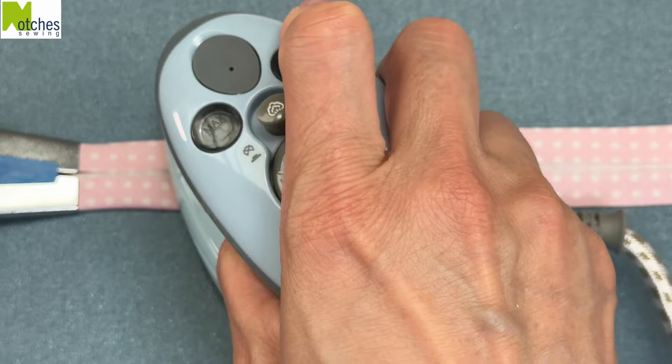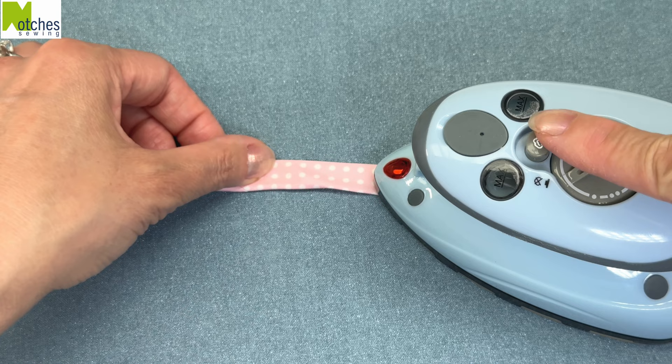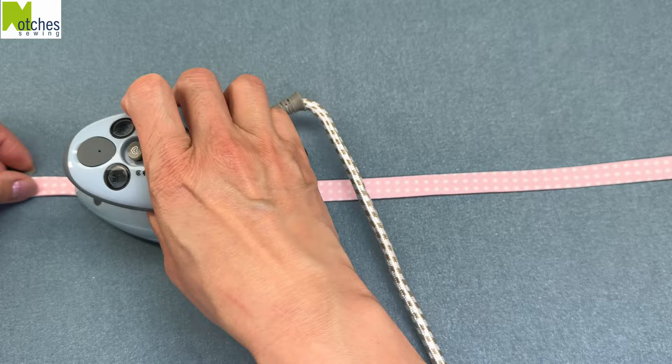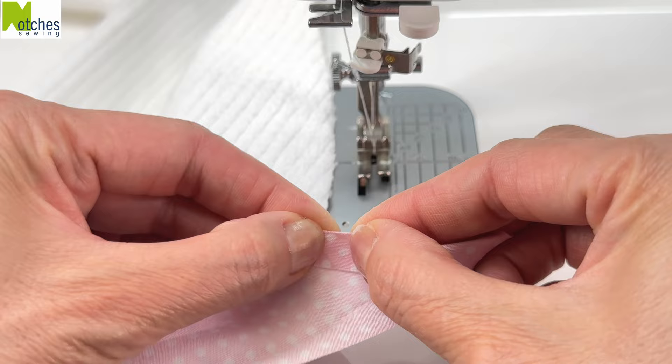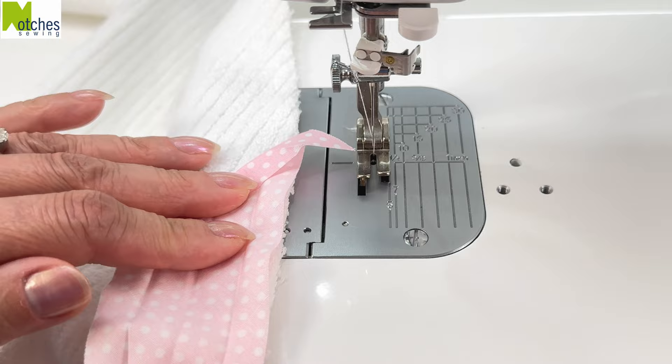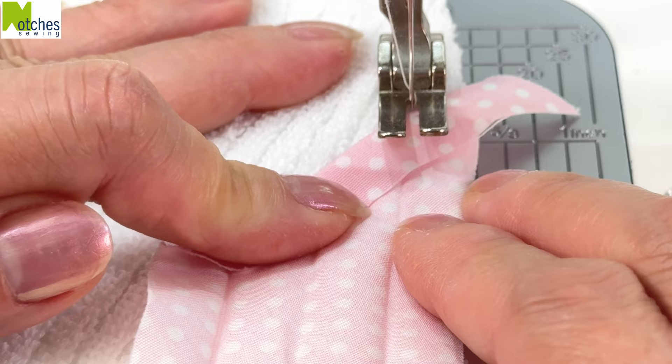I'm going to show you two different methods of attaching the bias binding without joining the ends. For the first method, fold the tape in half matching the folded edges and press. Turn off the steam so you don't burn yourself. I'll use the toweling for the first method. Open up the binding and fold down the angled end about three-eighths of an inch or a centimeter and crease. With right sides together, place it down on the towel matching the edges. Make sure you don't see the edge of the towel — it needs to be underneath the binding, otherwise you'll need to trim the towel later.